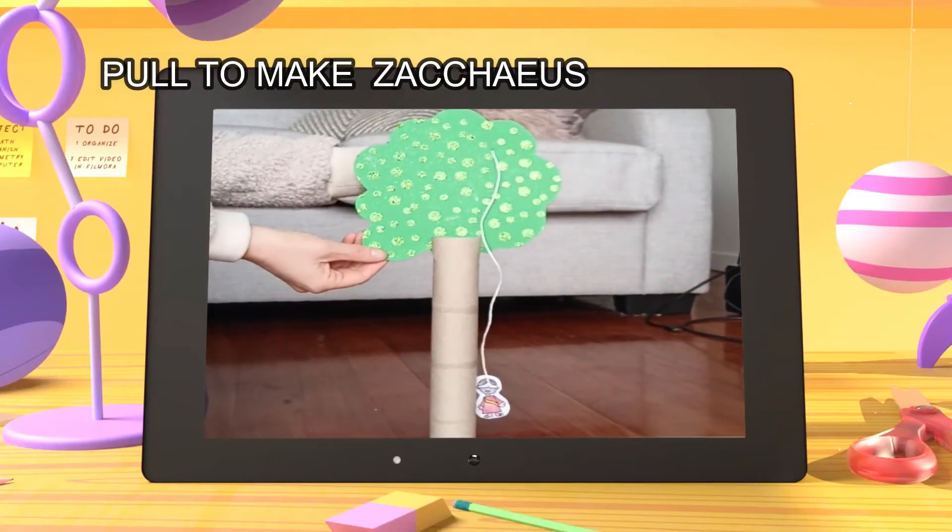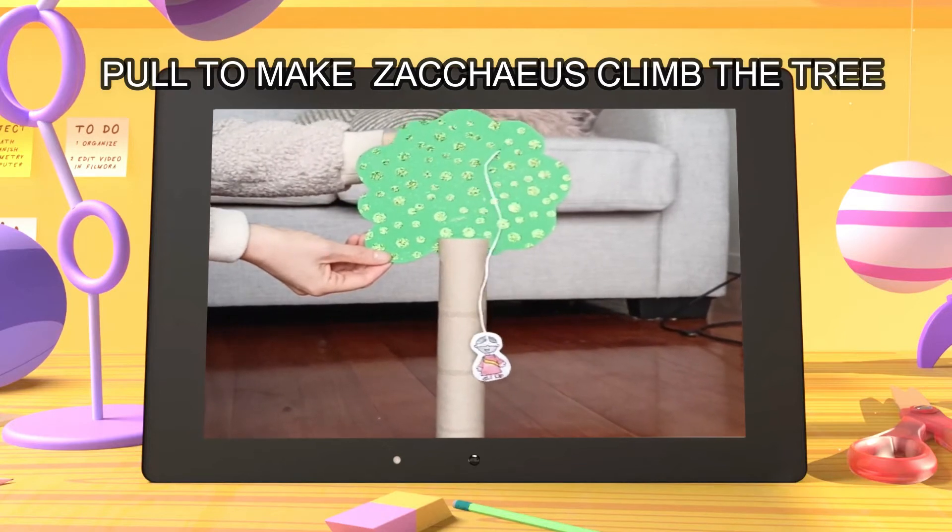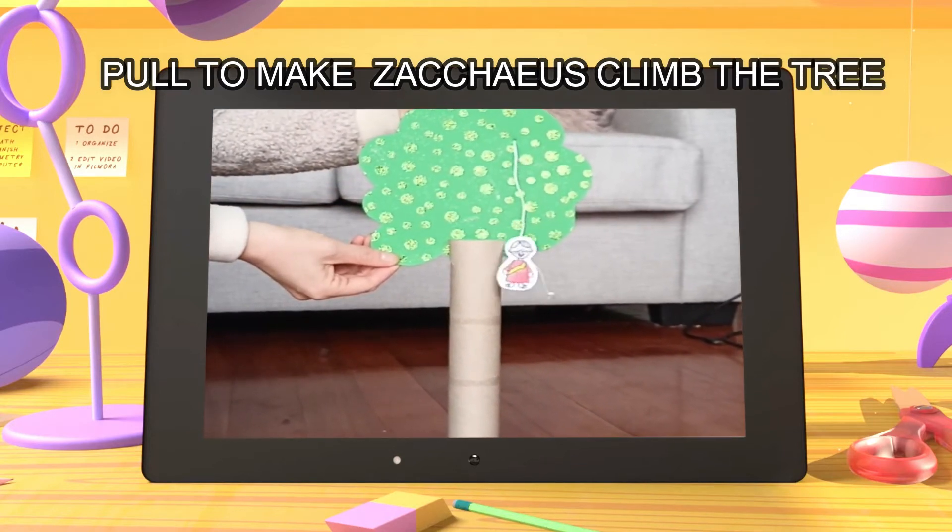And now you can pull to make wee Zacchaeus climb up high in that tree so he can see Jesus!